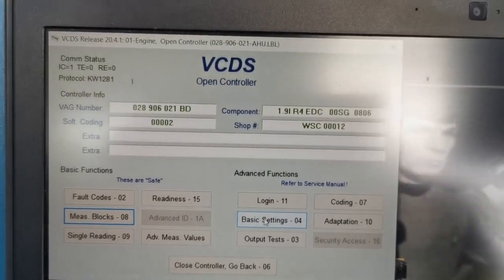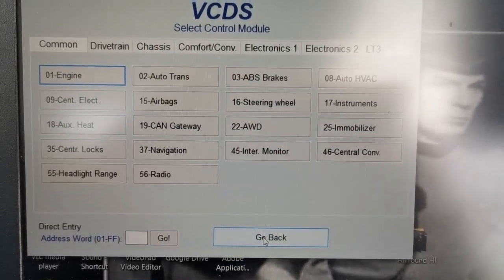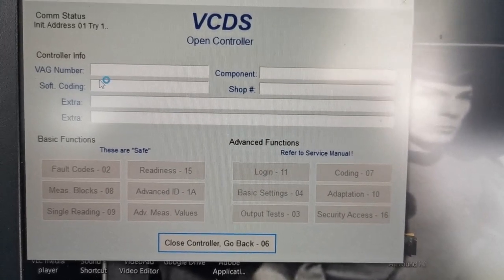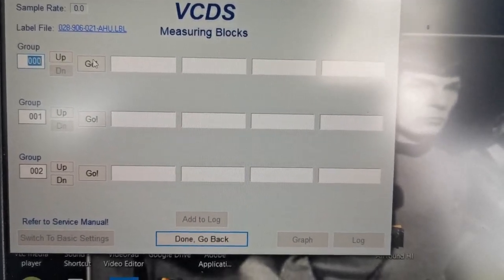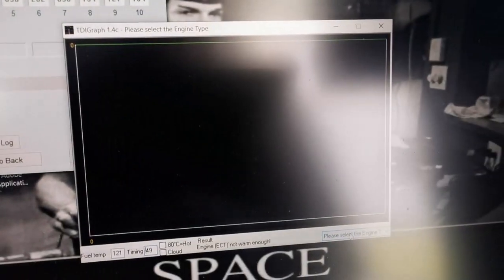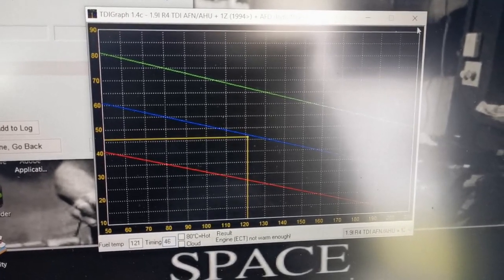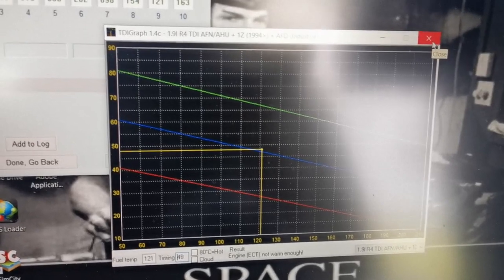For anybody who has VCDS and wants to know how to do the pump timing: go into measurement blocks — actually, go back one step to select control module, select your engine, go in, wait for it to do its thing. You can read all your engine information. Go to measurement blocks, select group 000, then switch to basic settings and you'll see TDI timing. That gives you a graph which pops up once you select the engine type — AFN, AHU, and 1Z are the options. Your yellow line crosses the blue line and your timing needs to be between the red and green lines — try and get it in the middle. No reason why you can't.